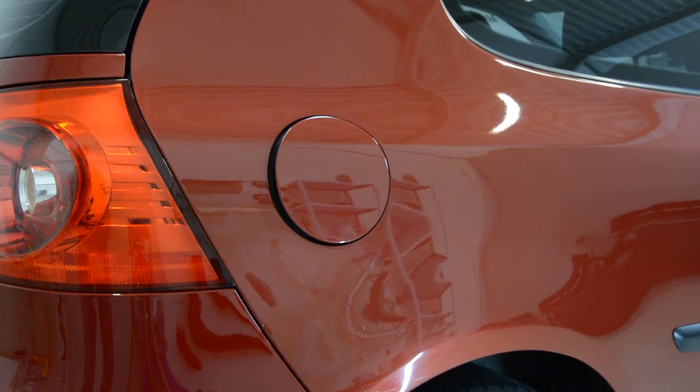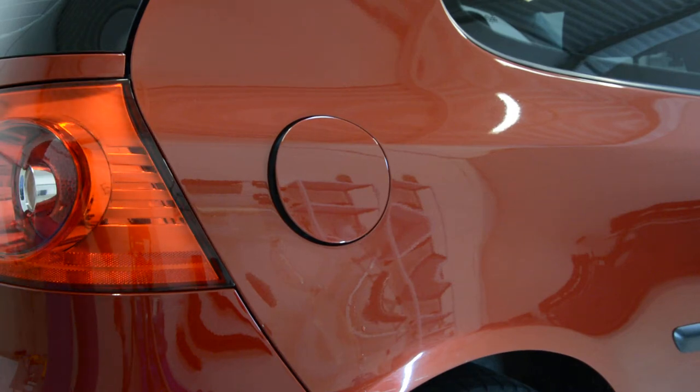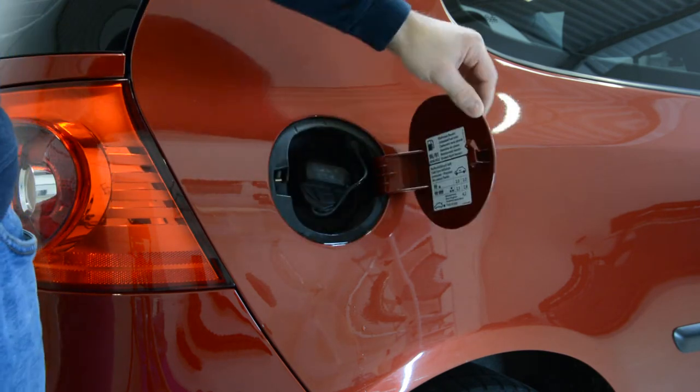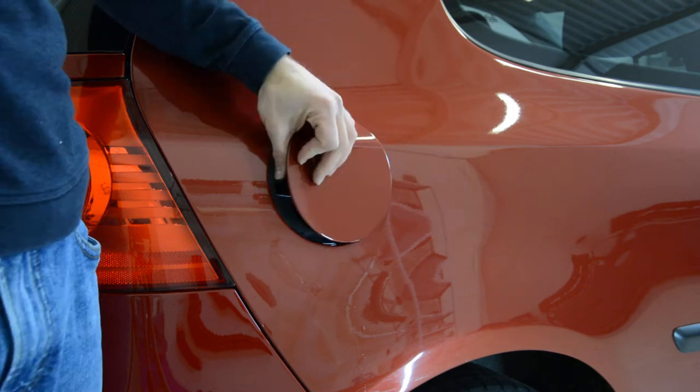Hello everyone! Today we have a Golf 5. We will remove this door from the fuel tank.